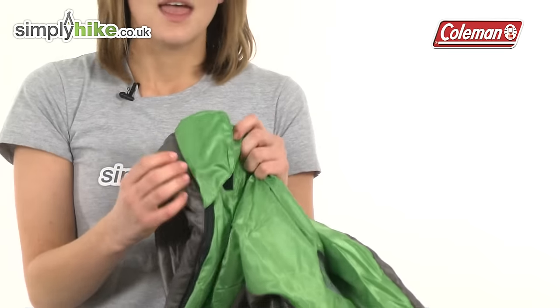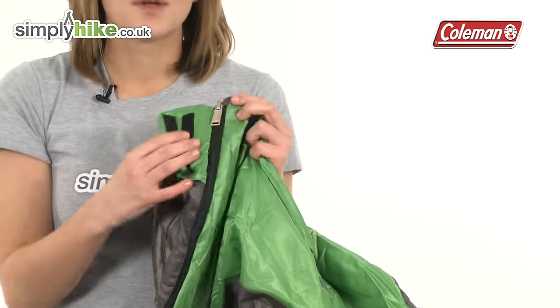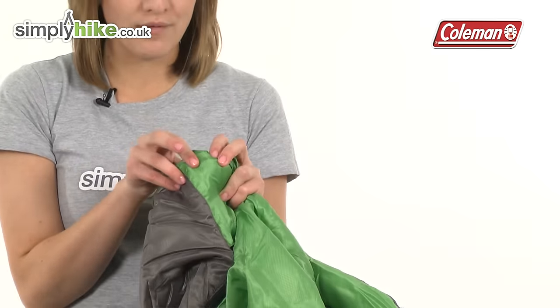Looking at the zip, there's a zipper cuff. This will stop the zip from riding down and coming undone whilst you're sleeping, and also prevent it from rubbing against your face, keeping you comfortable.